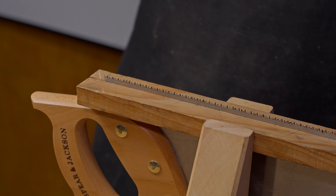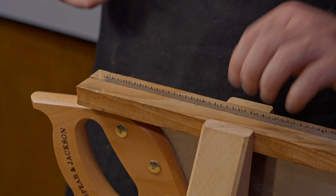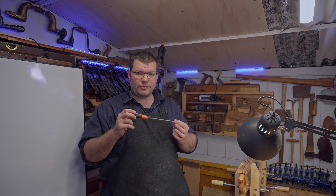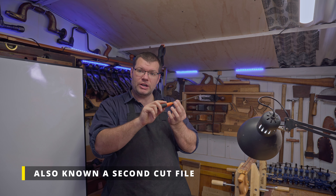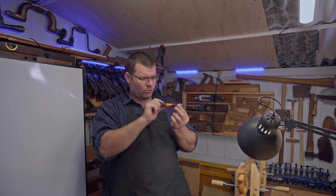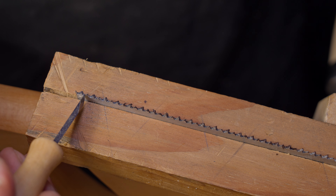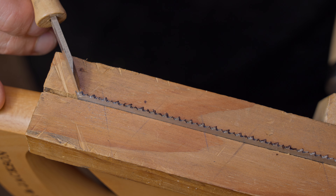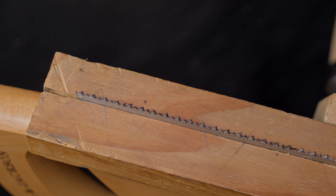We're going to use the saw teeth to determine our angle, so we don't need to worry too much about the exact numbers. Let the file do all the work — don't push down on it. Since this is a single-cut file, it only files on the push stroke, so on the pull back, try not to apply much pressure. The pattern for a crosscut is: sharpen a gulley, miss a gulley, sharpen a gulley, miss a gulley — that's how you work the crosscut.